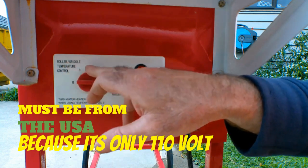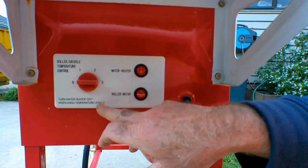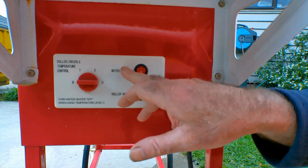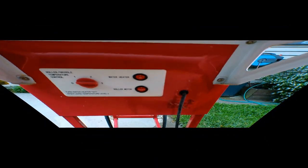So here's a little control panel for it guys - a roller griddle temperature control, one, two, three. Turn water heater off when not using. Temperature level three - so it must cook your hot dogs and that. I thought to myself, this is getting better and better and better. It's got a little switch here for a water heater and the roller motor, so this deserves a little bit more investigation.